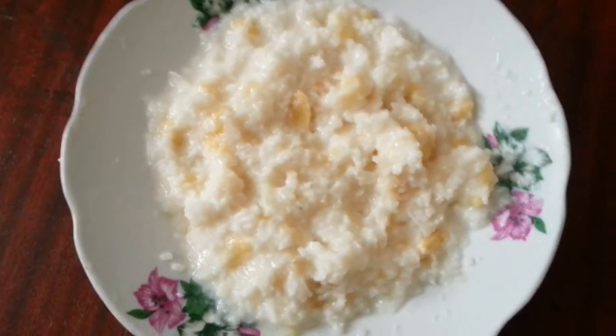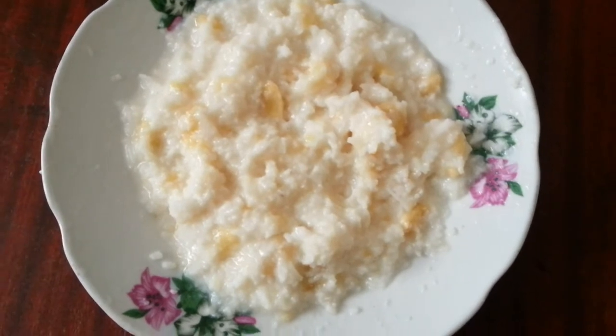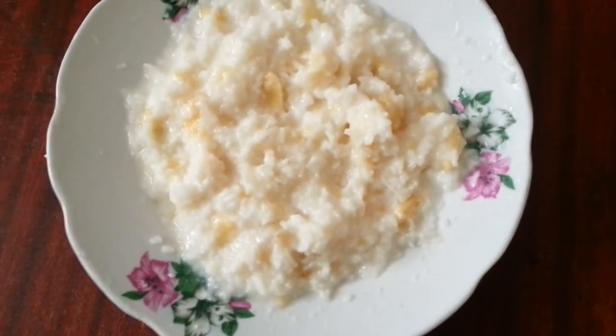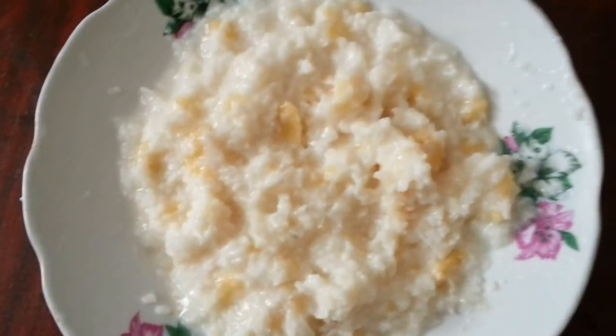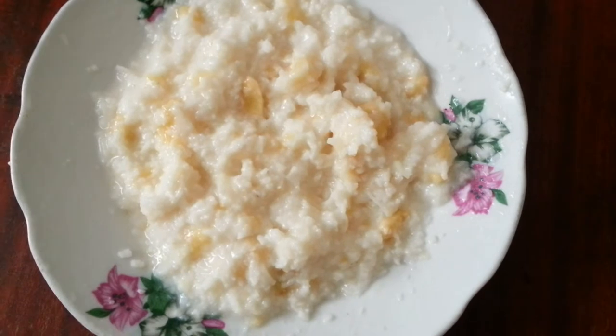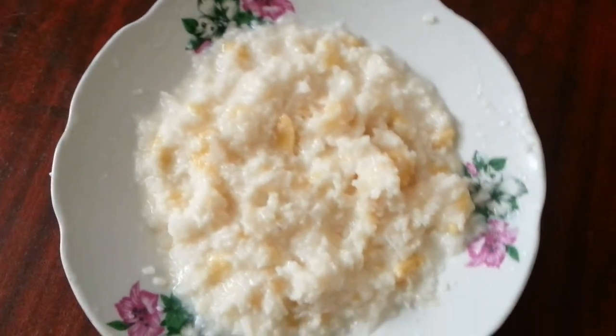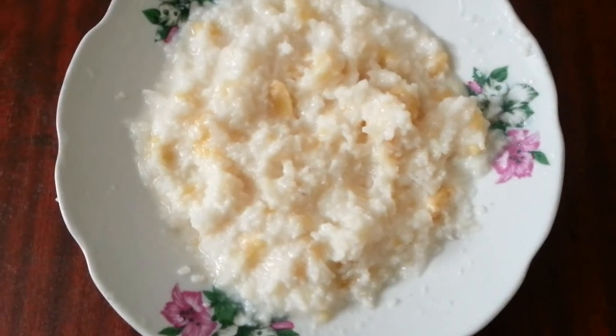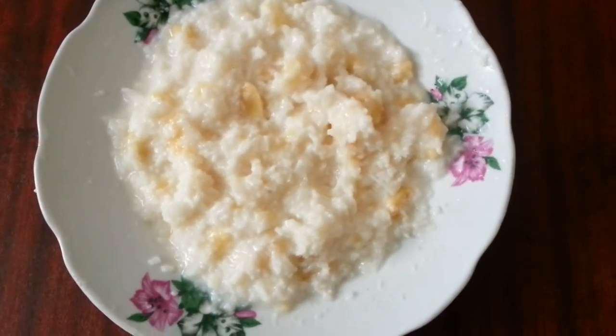I know it looks like baby food, but try it — if you have an upset tummy or a gastric problem it could really sort your tummy out. You may not like banana, so have it on its own with a little pinch of salt. You could also add milk, or if you like honey you can add a bit of honey to it.